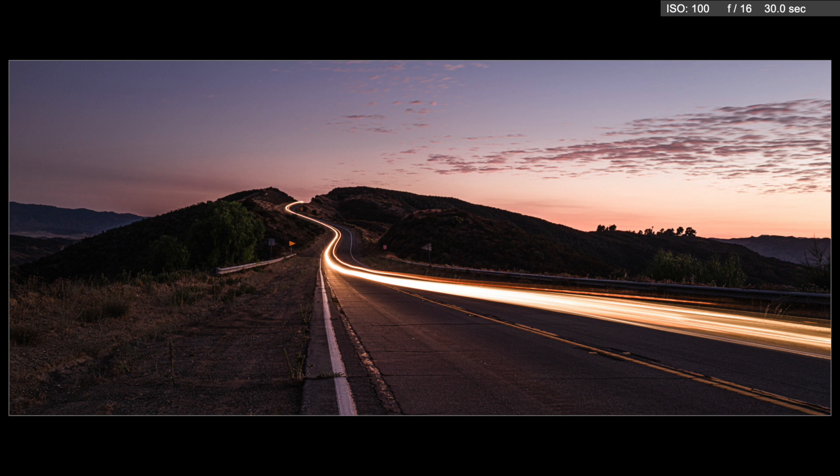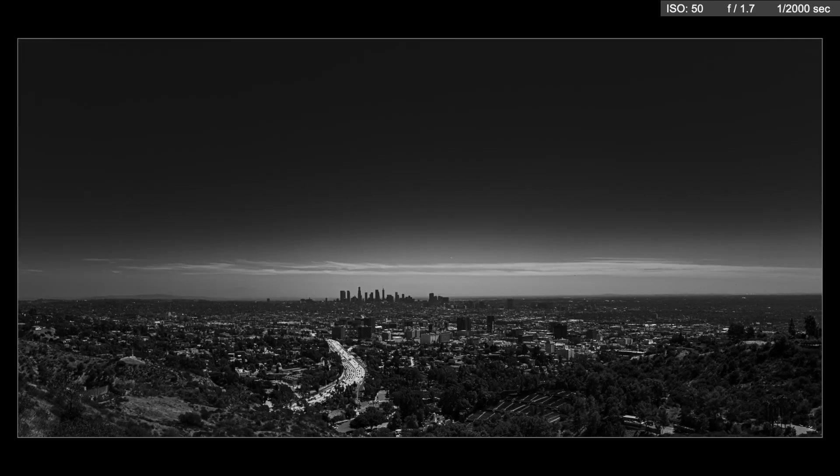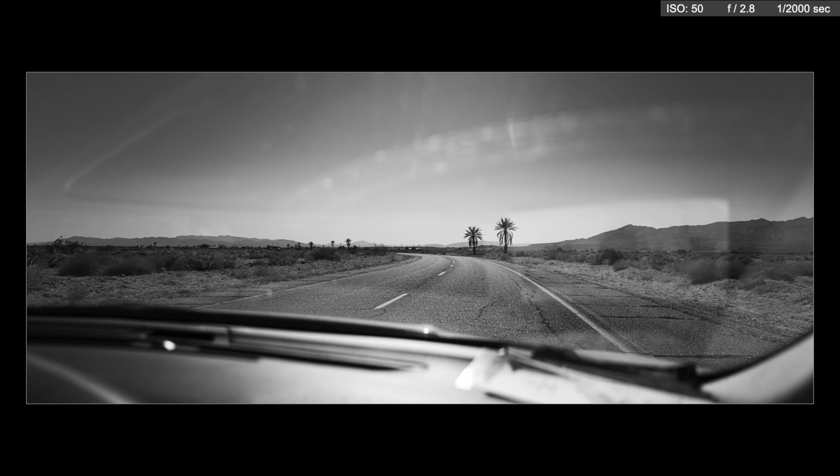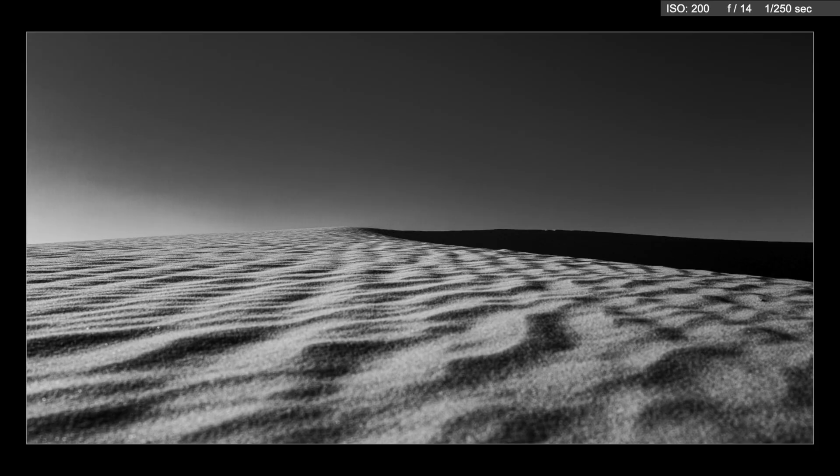Now we're back in California. There's a long shutter of this stretch of highway. And that's Los Angeles from up near the Getty Center overlooking the 405 — that's downtown LA in the background. Last fall I went out to the Salton Sea for a couple days with my good buddy Bonnie. We tromped around and got a bunch of shots — Q2 landscapes here.